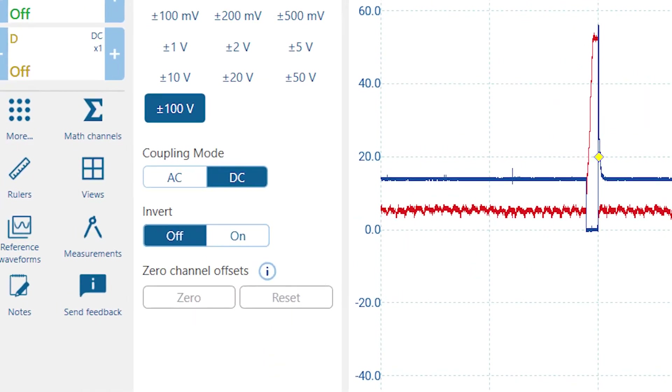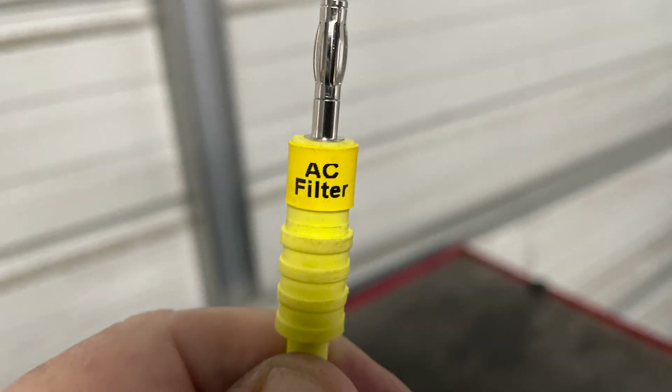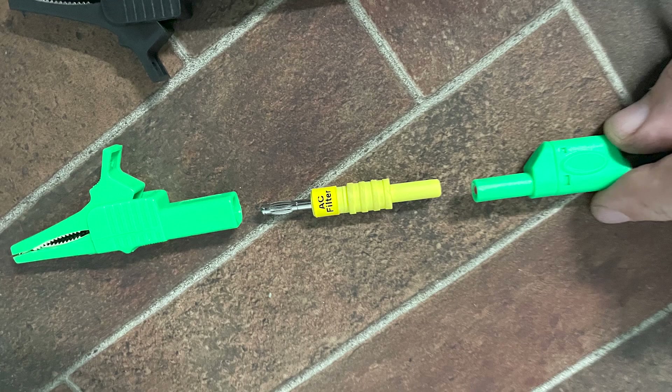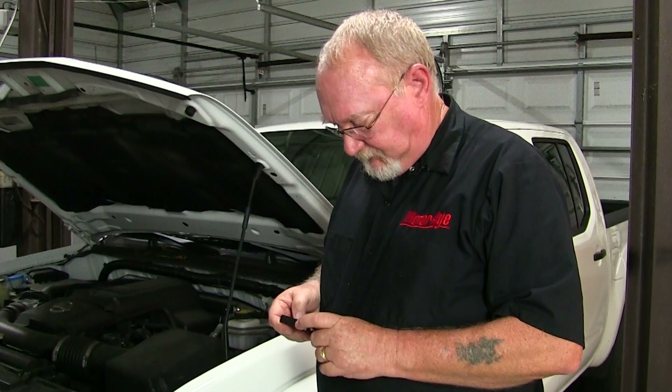For now, we're going to figure out a way to make the U-scope work for us using a concept called AC coupling. What that means is that we're going to remove the DC voltage component from the signal that we captured, leaving just the AC signal behind for our viewing pleasure. On many scopes it's a feature you can toggle on or off with the scope controls, but the U-scope uses an actual filter that is placed in line with the positive meter clamp and lead.